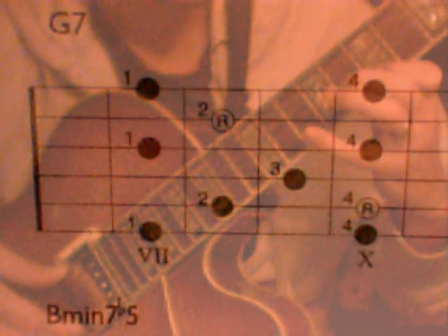The G7 arpeggio starts out on 7, 10, 8, 9, 7, 10, 8, 7, 10.